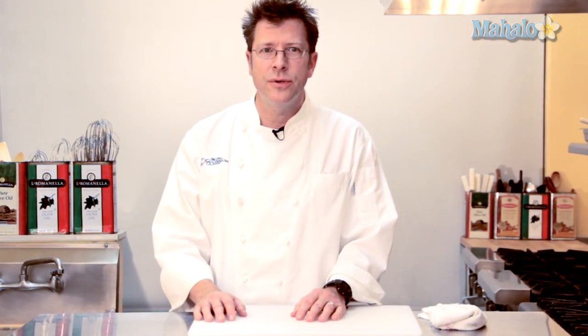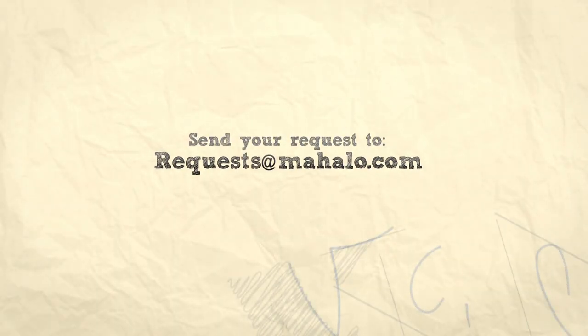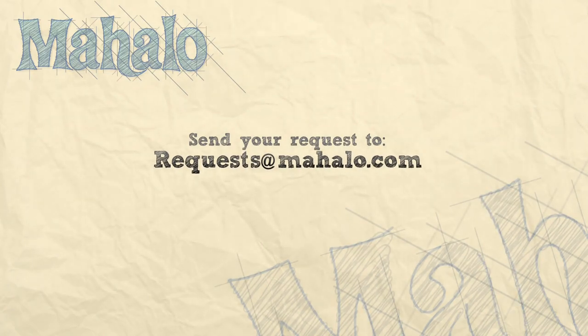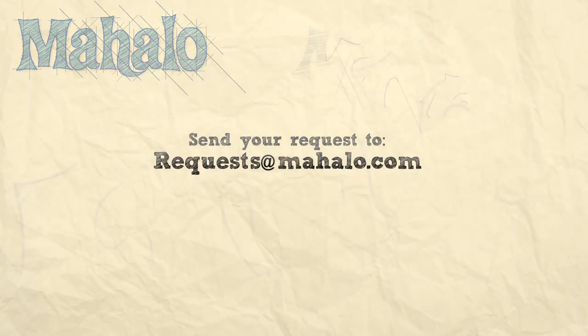Thanks for watching. Be sure to click on other links to get other recipes. If you don't see something that interests you, email a request to requests@mahalo.com. Also be sure to subscribe so you can get lots of wonderful additional information. Thanks and I'll see you soon.